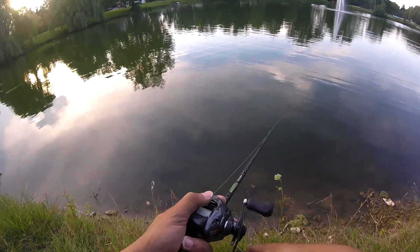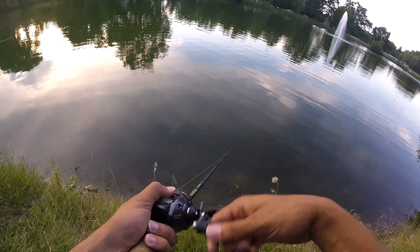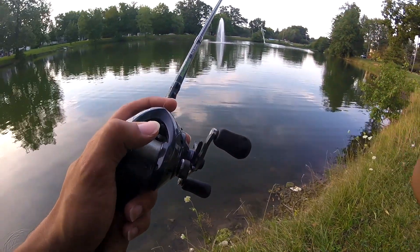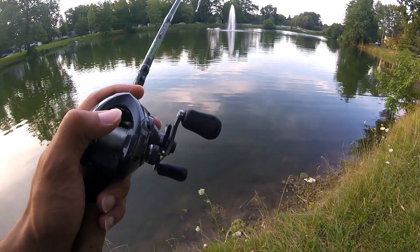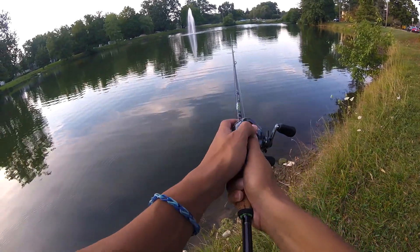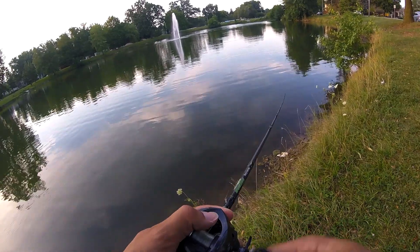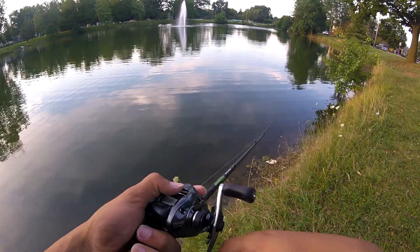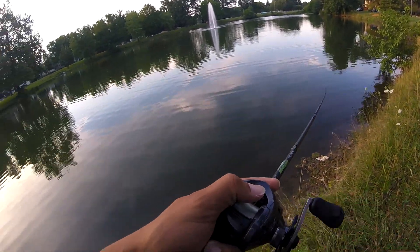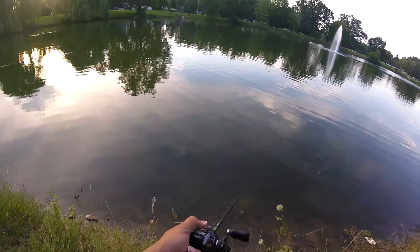Then we switched ponds and I kept the same football jig on. This football jig was pretty big — probably a 3/8 ounce — it was a fat, pretty heavy jig. So you couldn't really cast it out that far because of the weight. With a football jig you've got to set the hook hard, so swimming it and setting the hook on top of that, you've got to set it super hard. I started doing that going to the second pond and I just annihilated the fish.